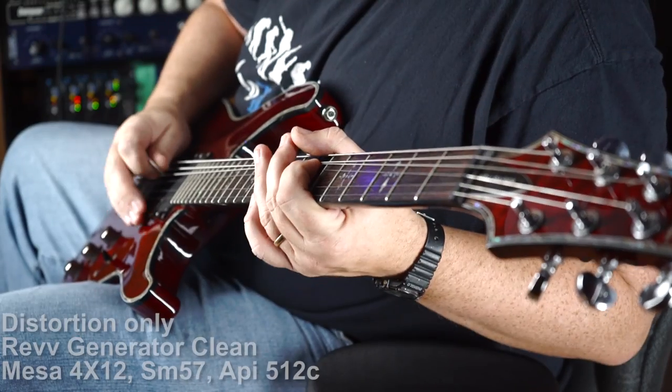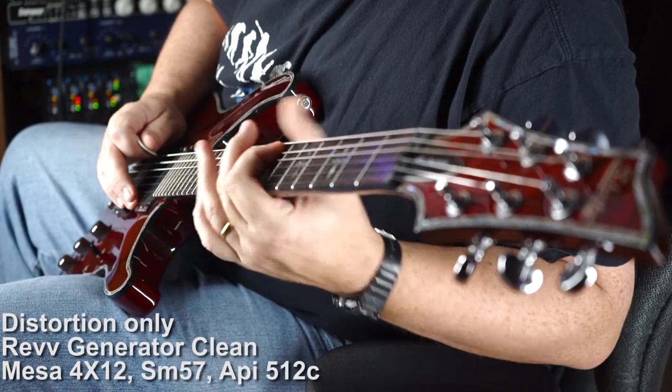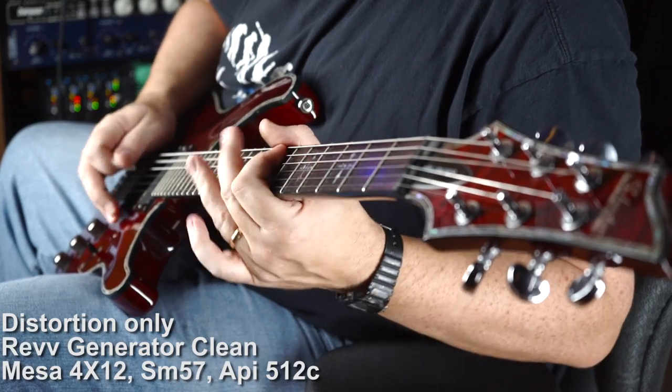And all along, the distortion is very nice — great for leads. And the delay is a great touch as well, especially on the cleans.